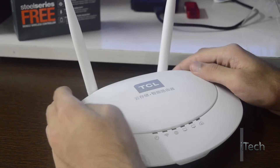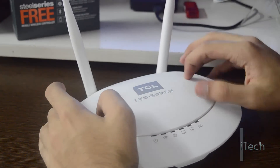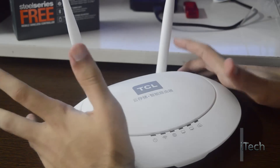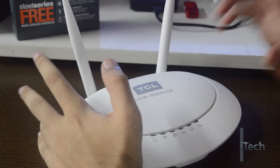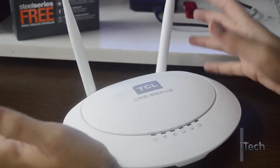Hey guys, Himanshu Dama here from iTech and welcome back to my channel. Today I am going to review this TCL T1 300 Mbps Smart Router. As the name suggests, it's a smart router which basically means it has a bunch of extra features as compared to the basic routers.